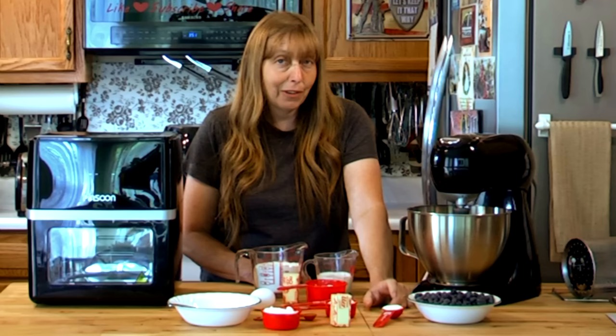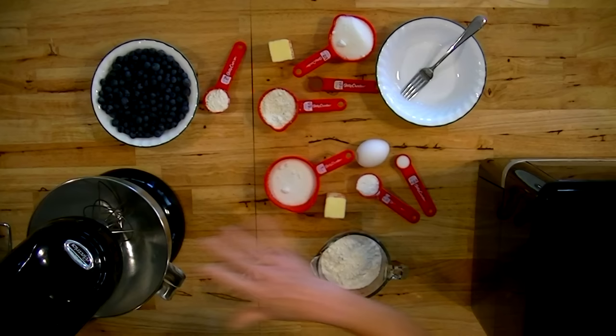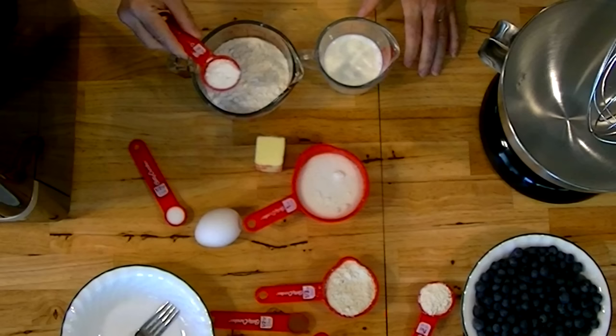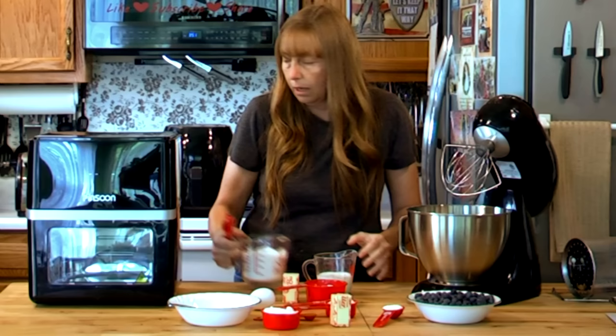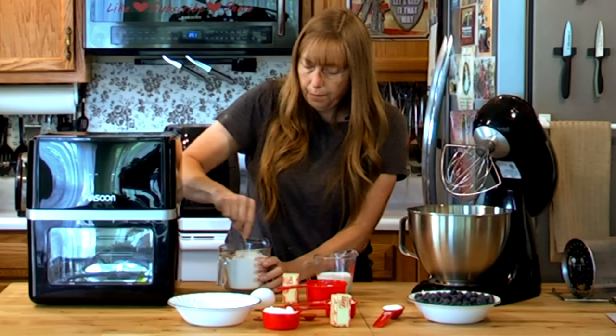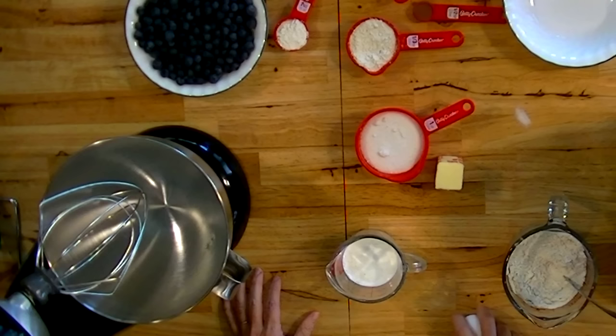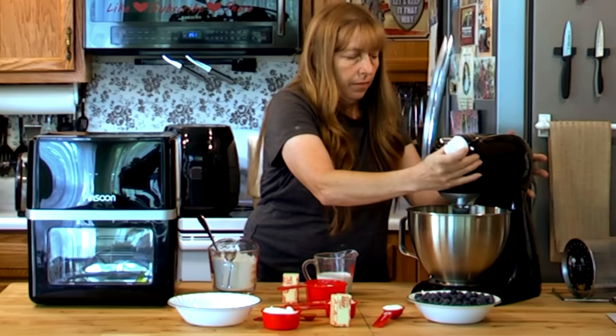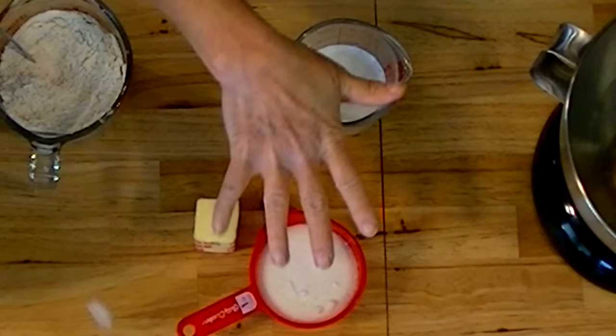What you want to do to start with is cream the wet ingredients. I'm going to go ahead and combine my baking powder and salt in my flour, give that a little stir with a fork. I'm going to start with my egg because I did not pre-beat it. Then I'm going to turn my mixer on and add the sugar, the butter, and milk, and beat these until they are fluffy.